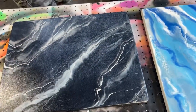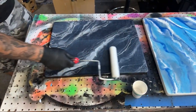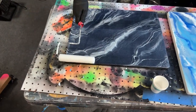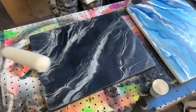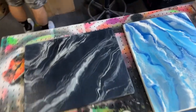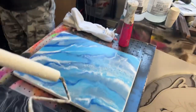Roll one more time after misting — misting it with water extends your working time just a little bit. If you notice a line you can't get rid of, roll in the opposite direction. Rolling in opposite directions is also good practice because it prevents spots from being missed. We've done these before where somehow a spot got missed and it looks glossy in an otherwise matte piece — it's totally weird.